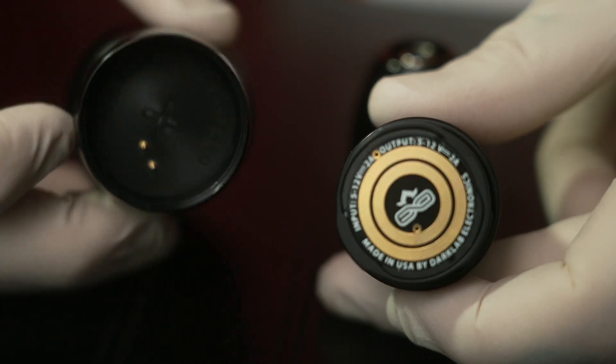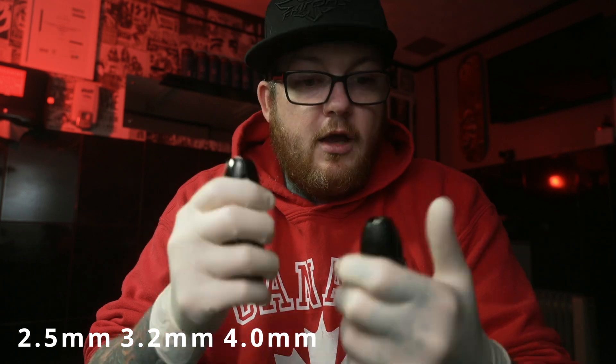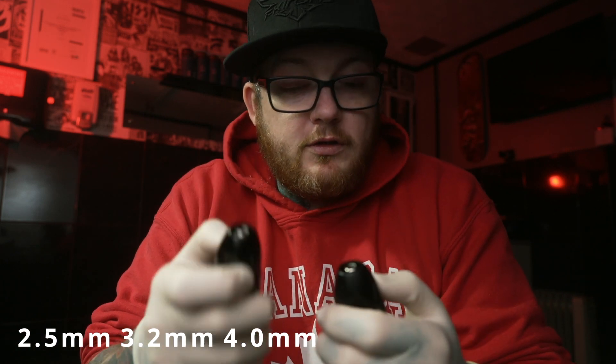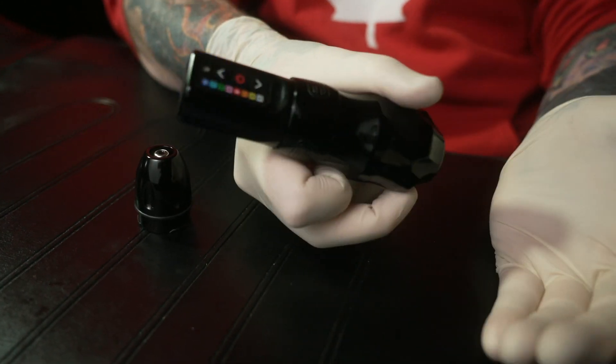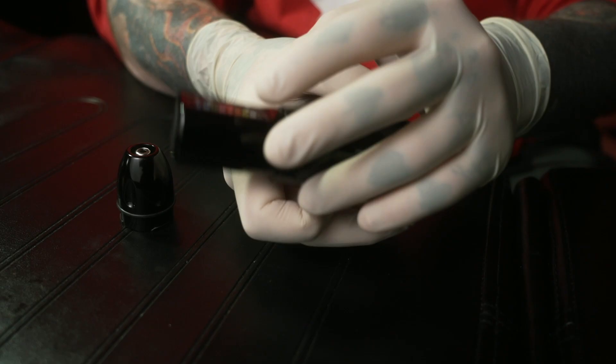Pros and cons of these machines. The pros are you've got the RCA module and you've got three different stroke lengths. Other pros are they are cross-compatible, so if you own a Flux you can switch and swap the RCA modules over your Flux and everything. The cons of these machines are they do have stickers on the insides to let you know what your stroke length is. I'm just really picky and I would have liked to have seen something on the outside, maybe engraved, that says 2.5, 3.2 or 4.0.